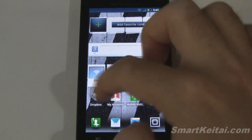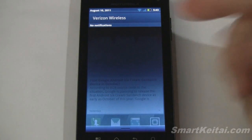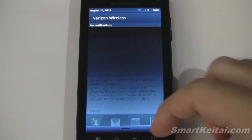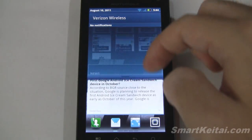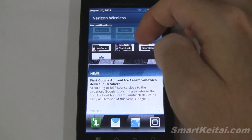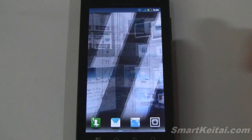Let's check out the notification bar. There are no notifications right now, but this is where all your notifications would appear. If you have multiple notifications you can clear them one by one or clear all at once. When you pull down the shade there's a nice fade in and out effect. Unfortunately there are no advanced features — I'd like to see some quick togglers for frequently used wireless communications, but not all devices have that.